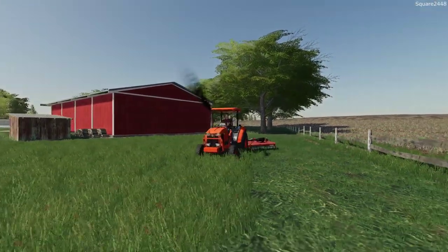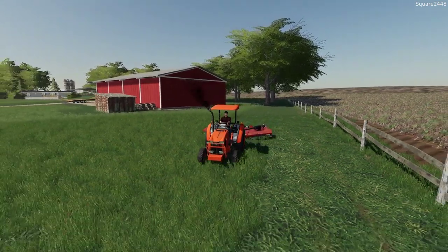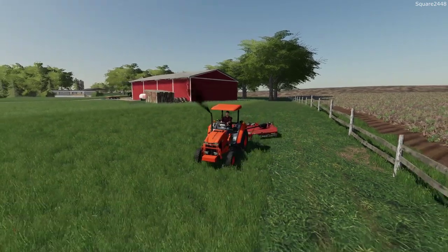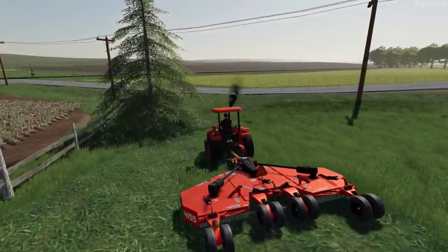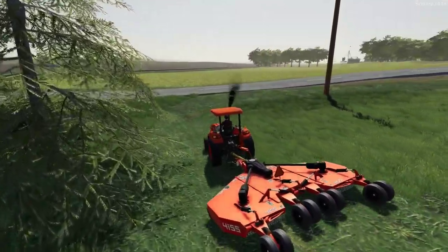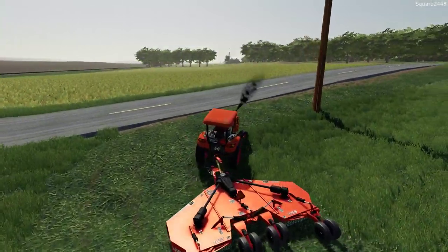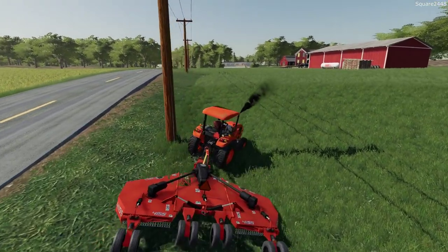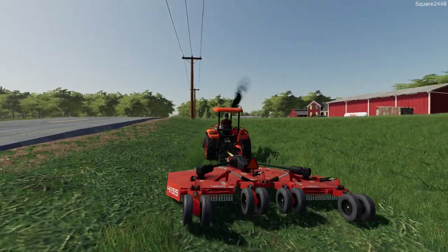We'll do a few more passes here and we'll call it a day. It's just such a big area to do and I will have to do quite a bit of this off camera as well. The finish mower cut on this is pretty sweet - it's even sometimes better than the zero turns in terms of doing more efficient mowing and it looks pretty nice.